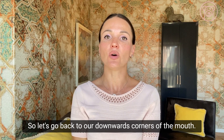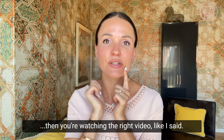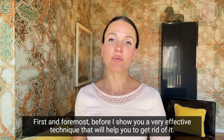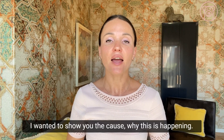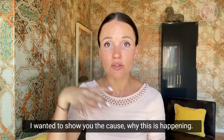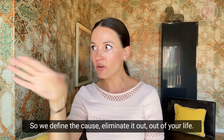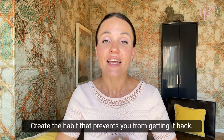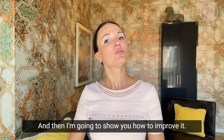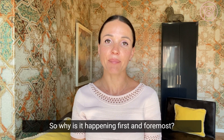Let's get back to downward corners of the mouth. If you suffer from this, you're watching the right video. First and foremost, before I show you an effective technique to uplift the corners of your lips, I want to show you the cause — why this is happening — so we can eliminate it, create a habit that prevents it from coming back, and then improve it.